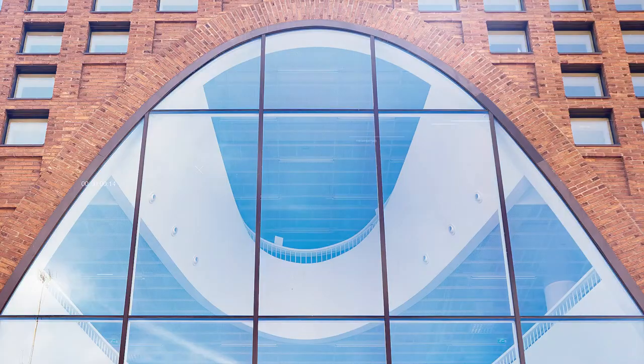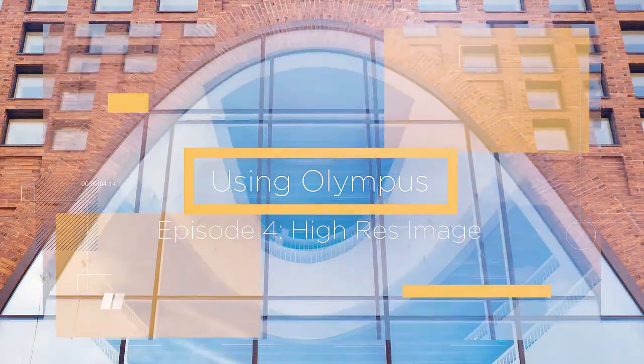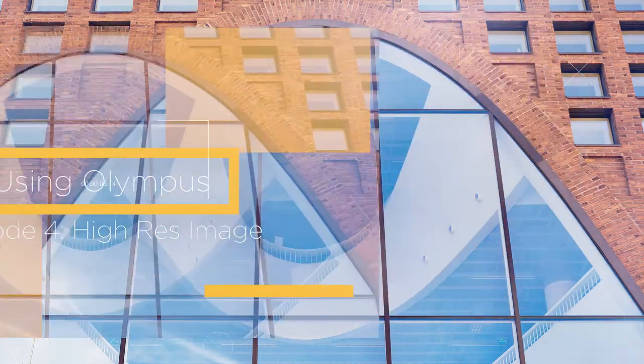How to take an 80 megapixel image with your Olympus OM-D? I will tell you how. Hi, I'm Peter Forsgaard, an Olympus visionary from Helsinki, Finland.